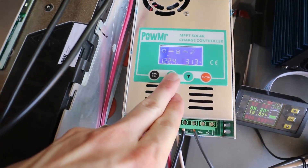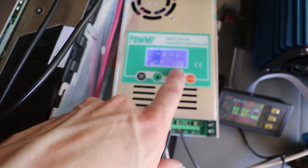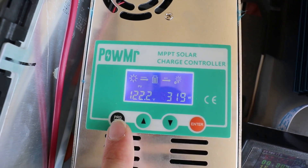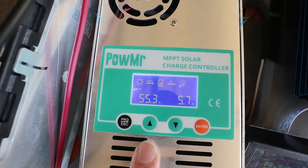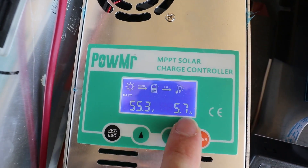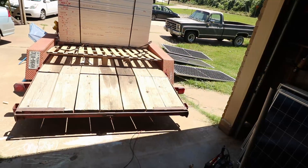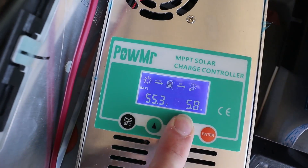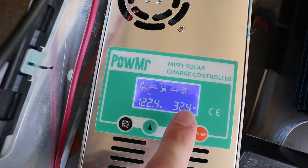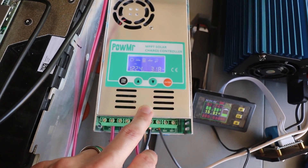Let's go see if the setting's the same. It is — it's down to 13.8 now. Now we're down to 55.3, close to that 55.2, and we're only pushing 5.7 amps. We've still got full sun out there on those panels, but much lower amperage. We're at 323 watts instead of that 1,000 watts. Just make sure when you're changing the settings that you reset it after you change the setting.